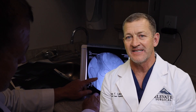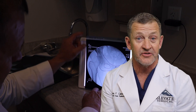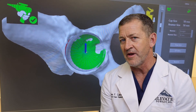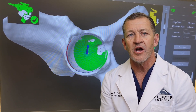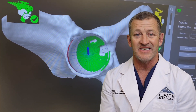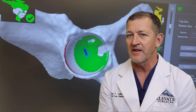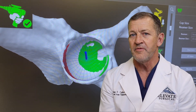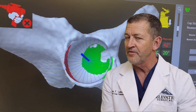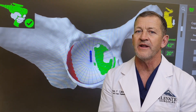This patient wanted her legs exactly the same length and was interested in robotics. Basically, the robot helps us ream the pelvis so that the socket piece goes in exactly the same spot. We take the patient's anatomy on CT scan and design exactly where the cup is going to go. The reamer then comes in under robotic control — I guide it, but it only cuts and prepares where the robot has planned.